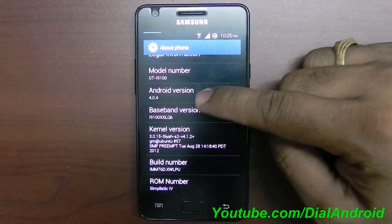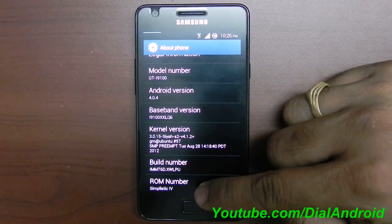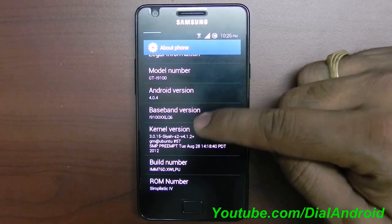Let me show you the version. It's based on Ice Cream Sandwich — it's Simplistic I4 version based on the baseband LQ6.